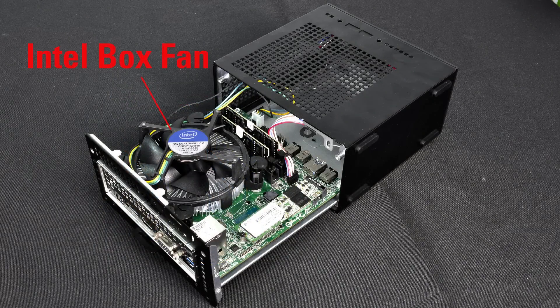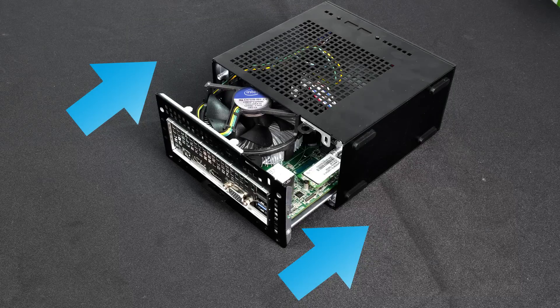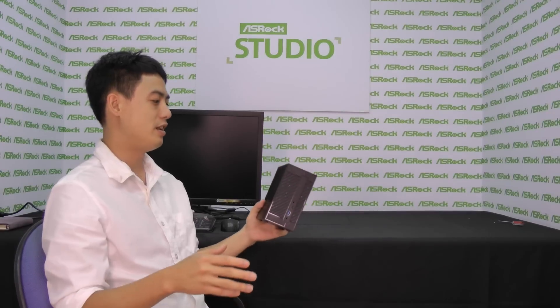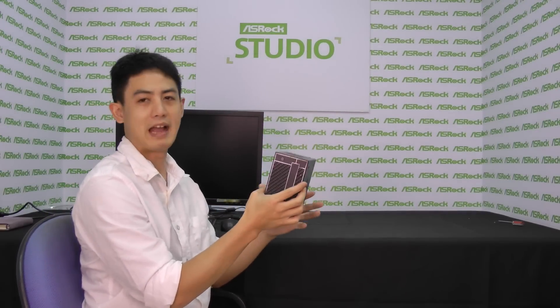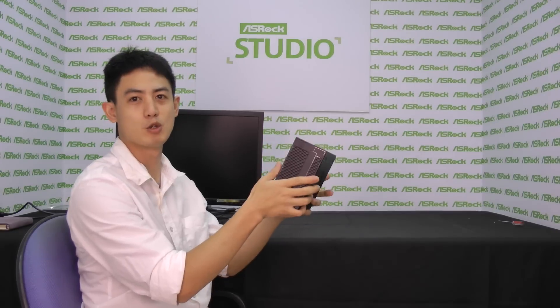Flip it back to the right side again, and then — this one's ASRock exclusive — you can put a standard Intel box fan on top of your CPU for better cooling. Then just slip the tray back in again, and you're good to go. If you're interested in a highly upgradable and compact Mini STX system, ASRock Desk Mini is your first choice.